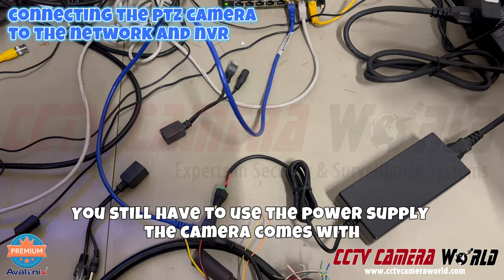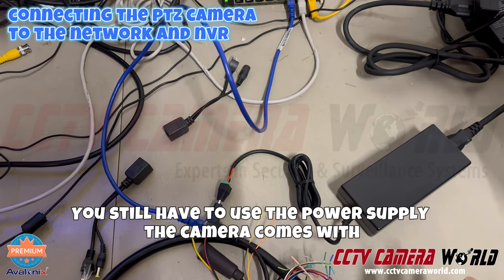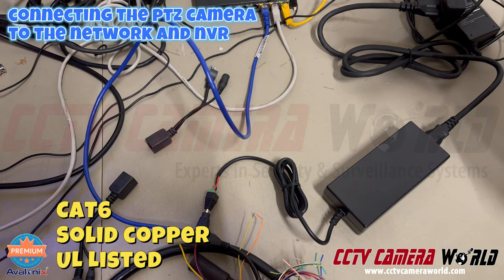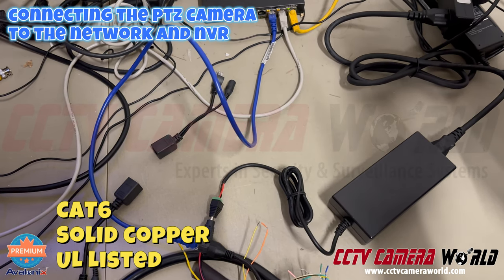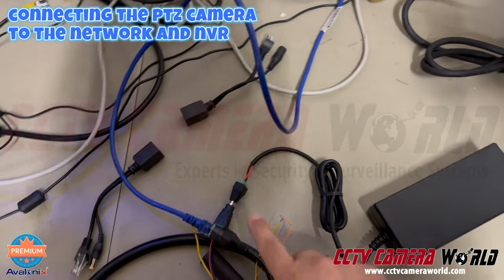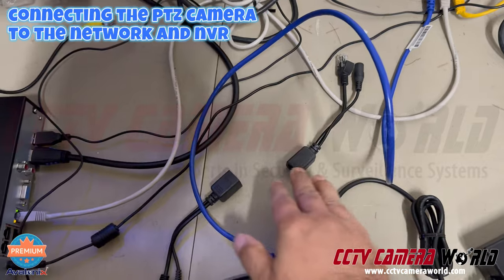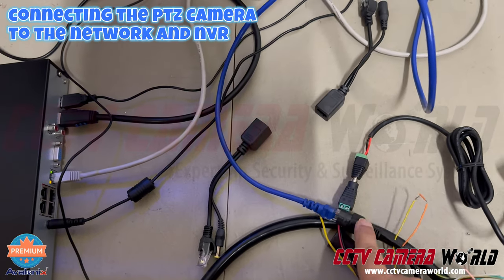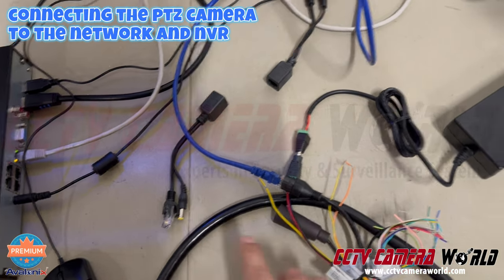You could alternatively purchase PoE adapters, which turn a non-PoE camera into a PoE camera. This is a 36-volt DC power supply and you can run it over short distances up to 100 feet using CAT 6 solid copper wire — it's important you have full copper CAT 6 cable to give this PTZ camera the power it needs. Essentially you need only two connections: power and data going into the camera.